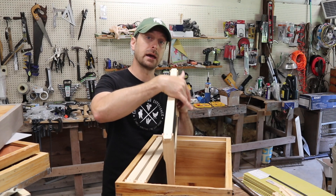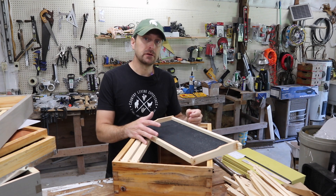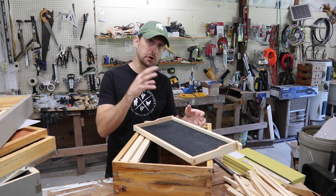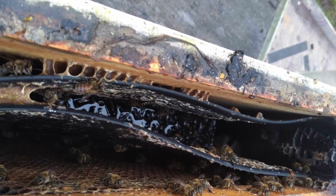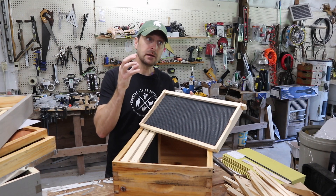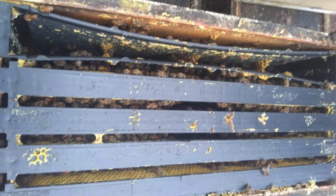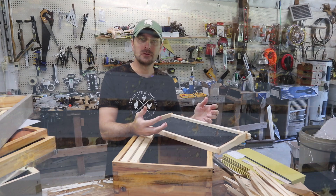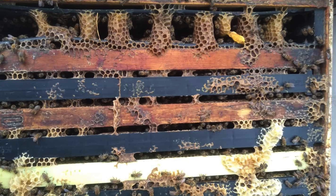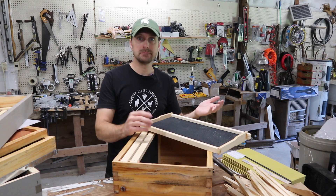However, some of these frame feeders, if they have thin plastic walls, can get pushed. What I mean by that is when the bees are building out that brood and that comb, it pushes into it and warps it, deforms it, and it doesn't work the same as it used to. So I've heard good things about them and bad things about them. It might be a quality issue, so a cheap one might do that. An expensive professional one, maybe not.